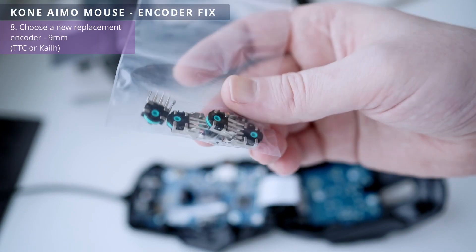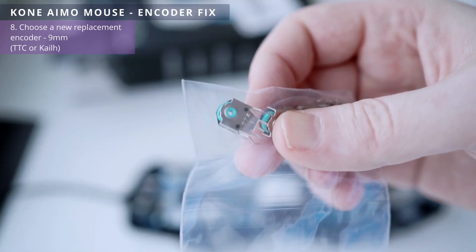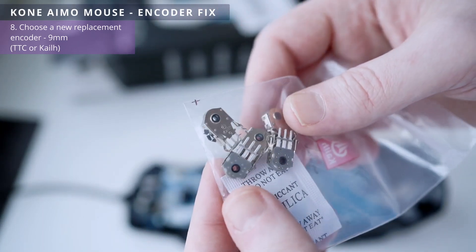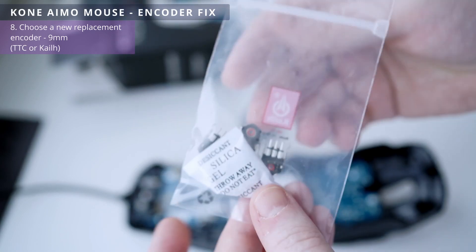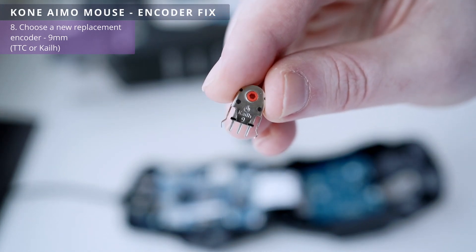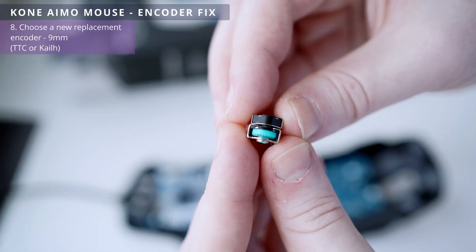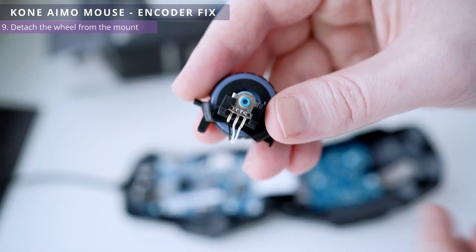For replacement we need 9mm encoders. For example, these are TTC encoders — green and yellow. The green encoder is slightly smoother than the blue one from the factory. Yellow has a smoother scroll and increased time to failure. But all TTC encoders don't have a dust cover, unlike Kailh. The Kailh red is the smoothest and quietest encoder of all, even smoother than yellow TTC.